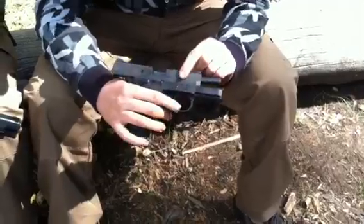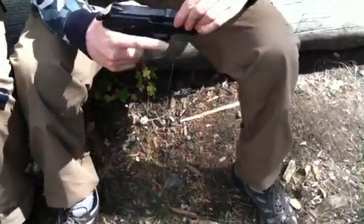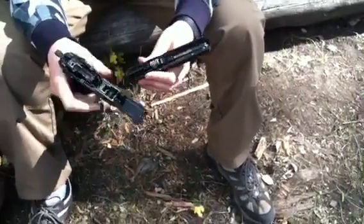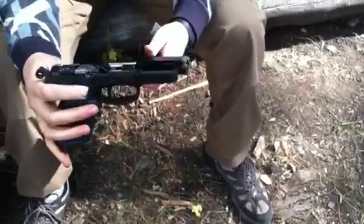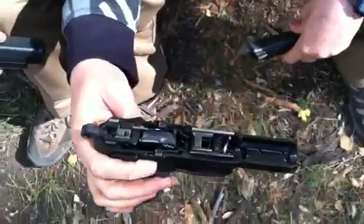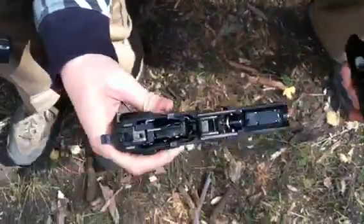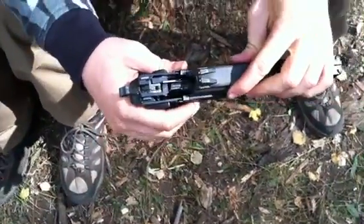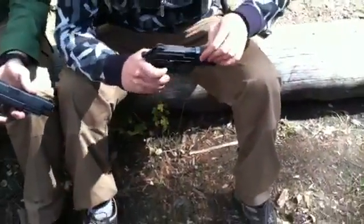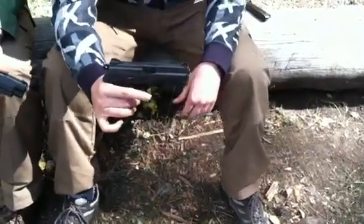Really easy field strip. With the slide back, you just pop this down 90 degrees, bring it forward, and there you go. Got your recoil spring — pull that out — and the barrel comes right out. Another thing that's cool is the long metal rails on the handle itself. I really like that; some pistols have smaller ones. This is really nice and long, which just attributes itself to a really nice, clean action. Putting it back together is just the same thing in reverse. Really nice — I like it a lot.